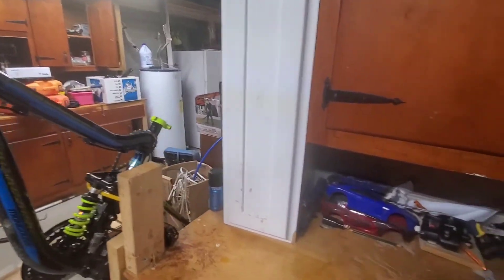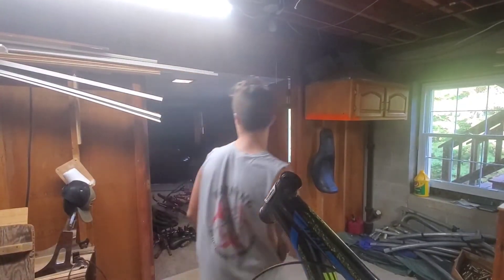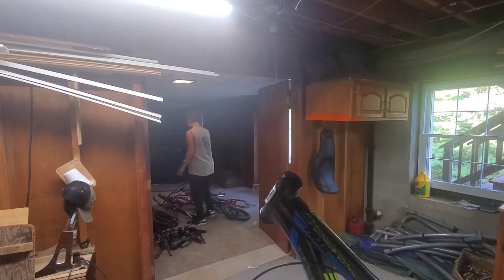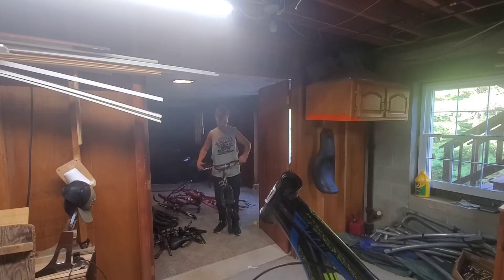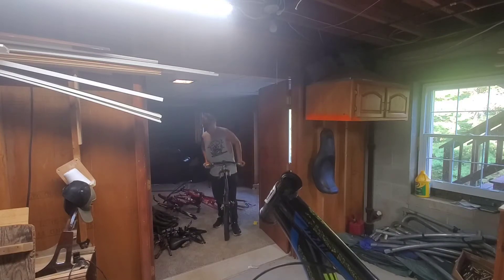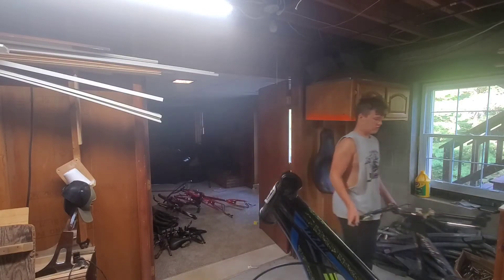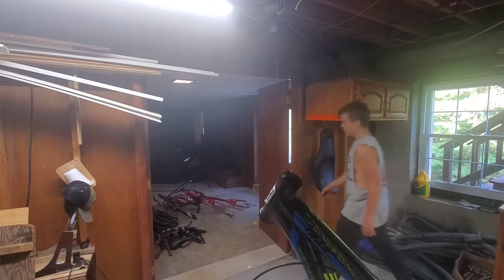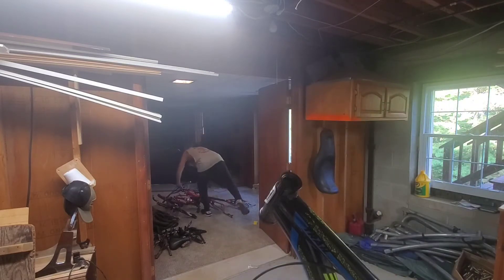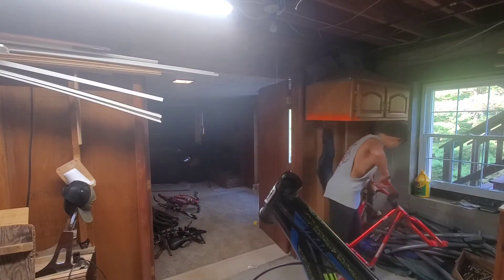The Mongoose frame goes here — this is the nicest frame that I have, so we'll set that back up. Out of all these frames, there are only two that are going to be trash. This one right here is kind of beat up and the wheel won't come off, so this one's trash.